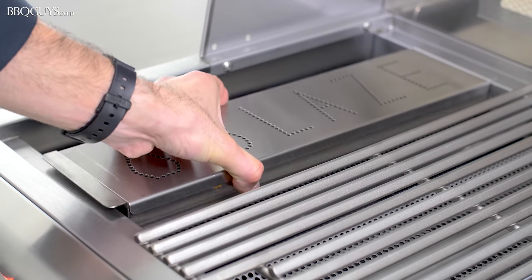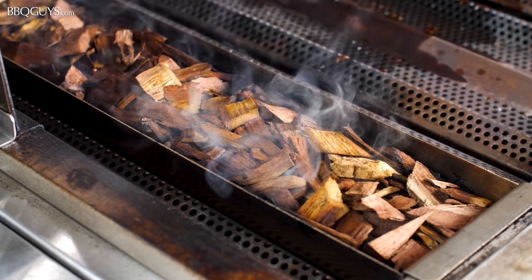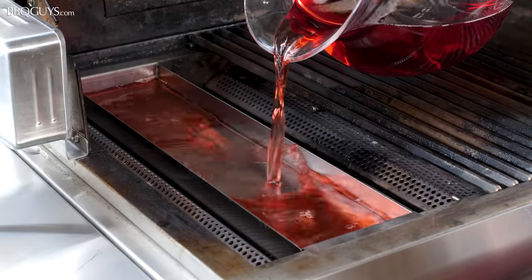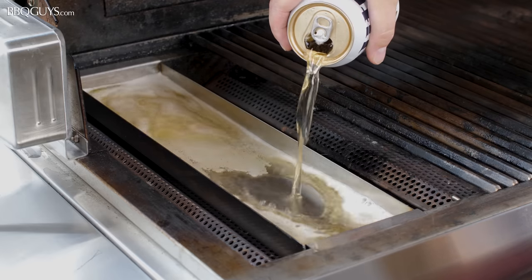If you enjoy smoking with your grill, be sure to pick up the optional smoker box. It holds plenty of wood chips for adding that smoky flavor. Not only that, its solidly welded design is great for steaming with your favorite cooking liquids — some of our favorites are apple juice, beer, and wine.